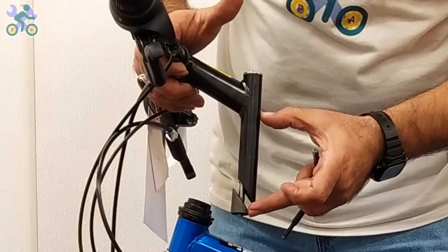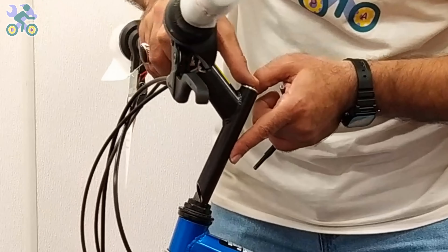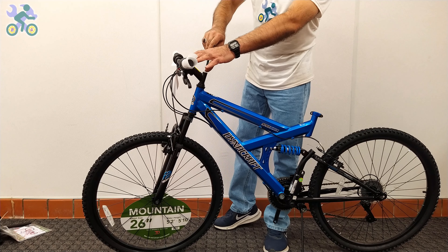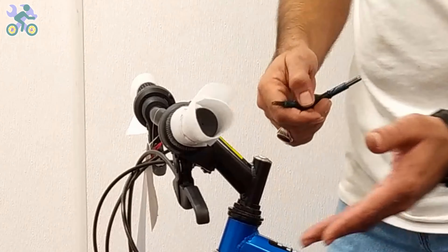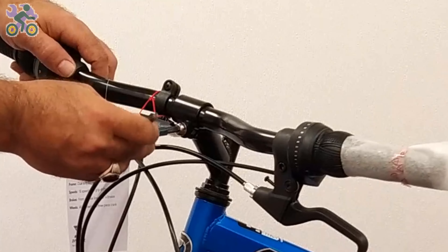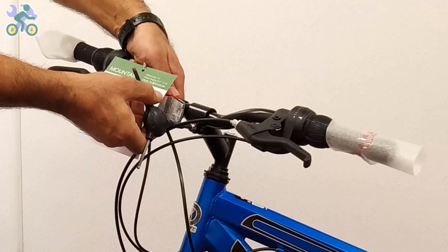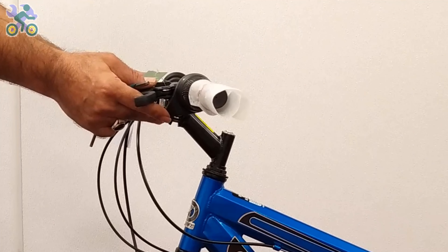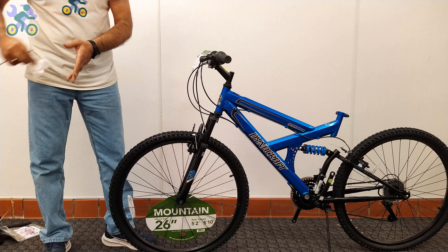The height of the handlebar can be adjusted — you can increase the height by up to half the length of the stem. Look for a specific mark or color on the bar to indicate the maximum height; for safety, that mark must remain inside the tube. Align the tire with the handlebar and tighten the stem screw to secure the handlebar in place. Check the position of the wires, brake lever, and shifter to make sure they are properly aligned. If necessary, loosen the screw on the top of the stem, adjust the direction, and tighten.